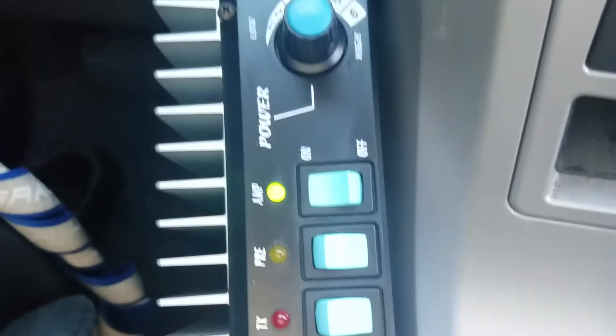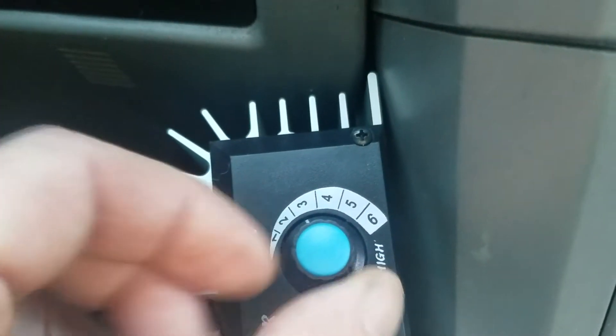Setting two swings it off the 200-watt meter. Let's go to setting three.